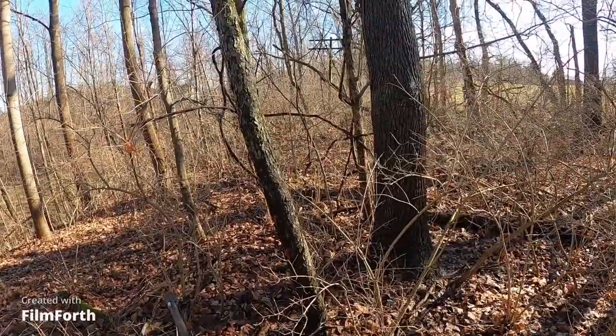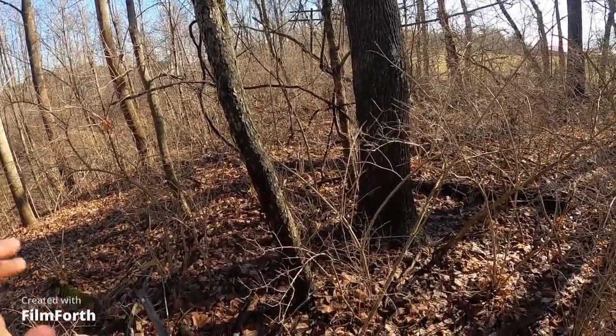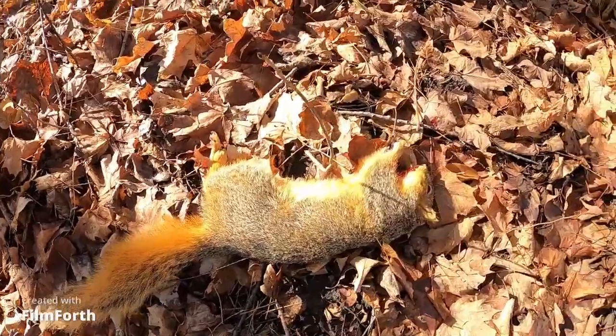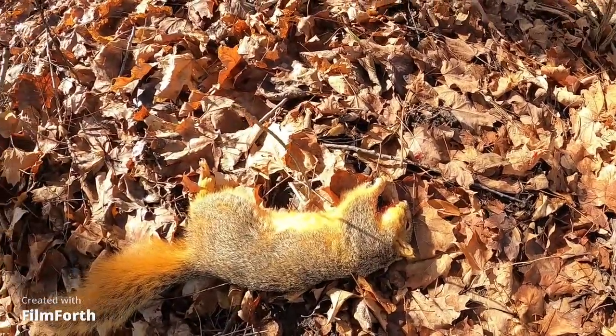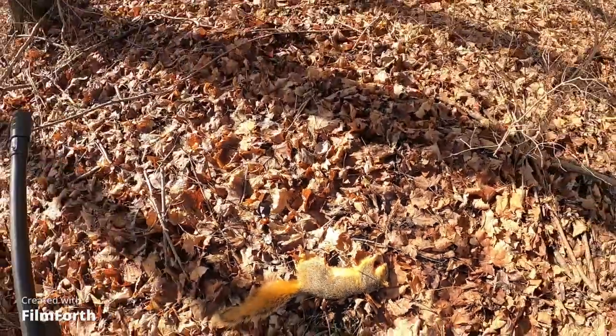He's down! Well, we're having squirrel for dinner boys. Got him with a 12 gauge number five shot, got him right in the head — right where you want to hit him with all the pellets. Nice big old fat fox squirrel!